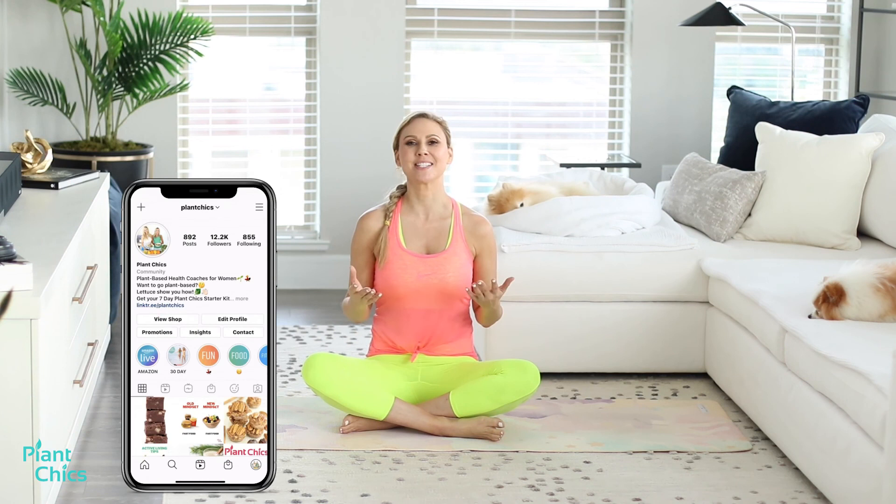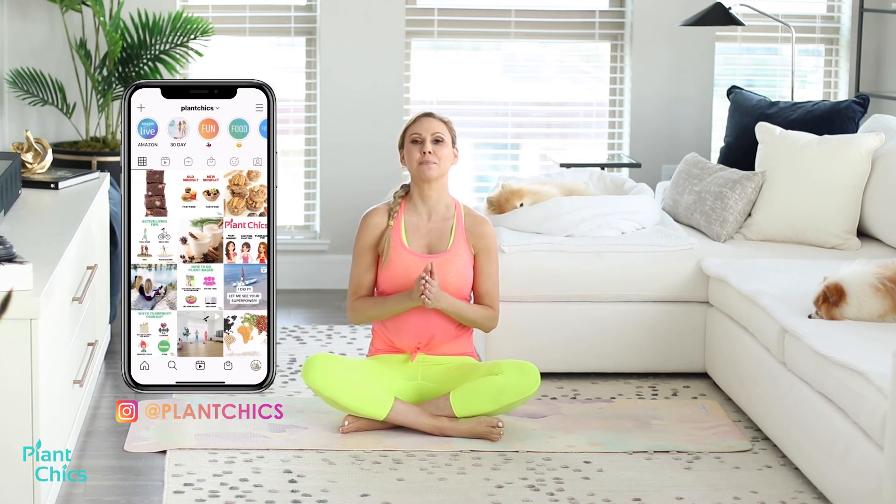Thank you for joining me on today's Building a Foundation Pilates Style. I will see you on the next workout.